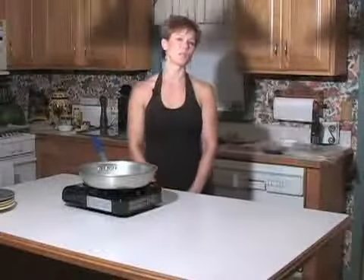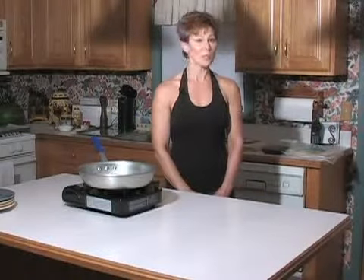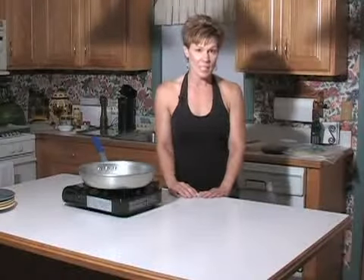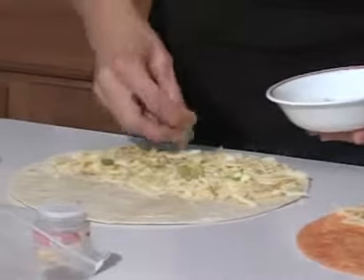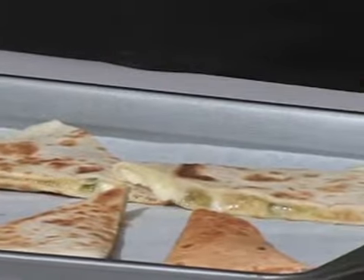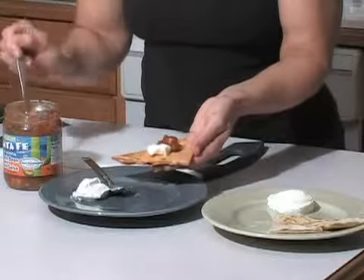For my first program I'll do fast and easy quesadillas. I learned this method a couple of years ago when I was beginning my program at Johnson and Wales. I love quesadillas because they're great as a snack, terrific as an appetizer, and you can pair them with soup and salad for a complete meal for lunch or dinner. You can also create a theme with quesadillas if you're doing a Mexican themed dinner. The quesadillas are very versatile.